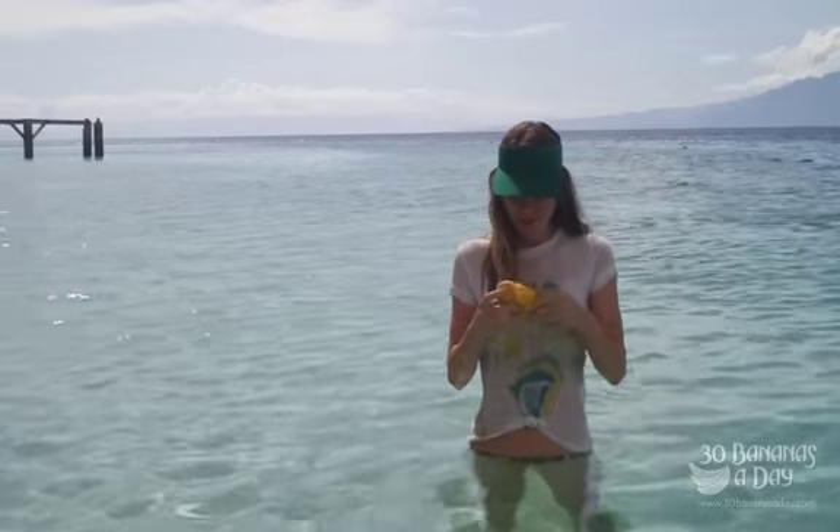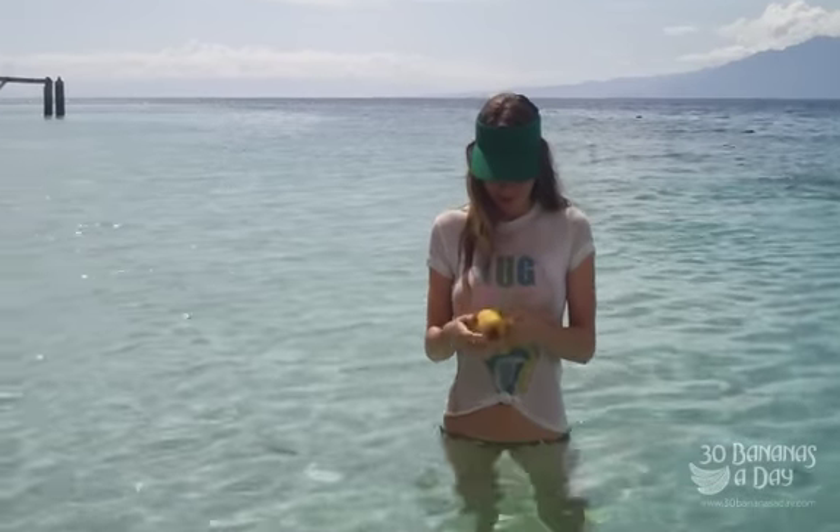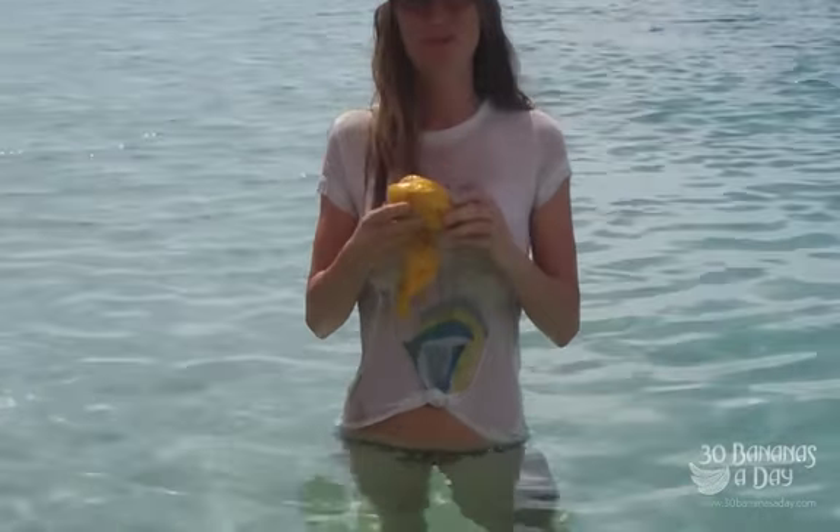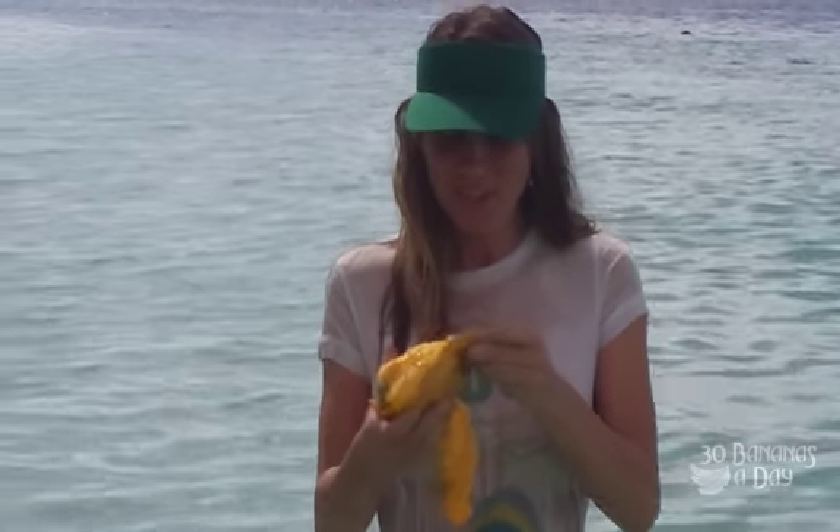Some people say they have problems eating mangoes — they say they're messy. How do you do it, Fraley? What's your secret? Well, you eat it in the ocean. That's the easiest answer. Really? Yeah.